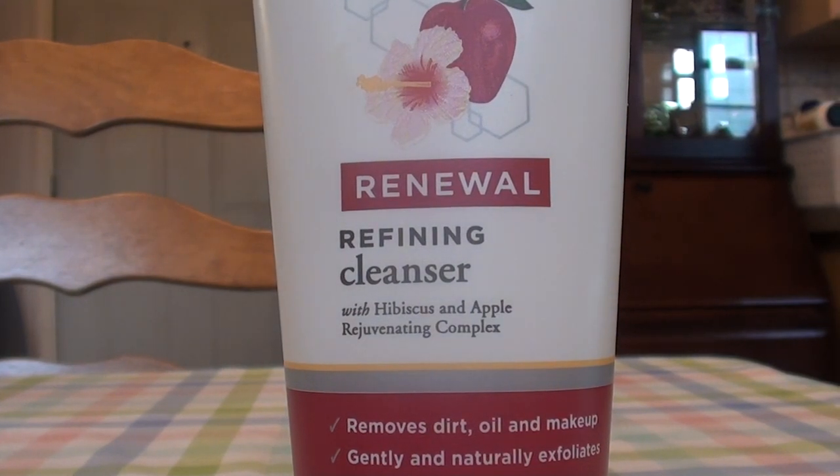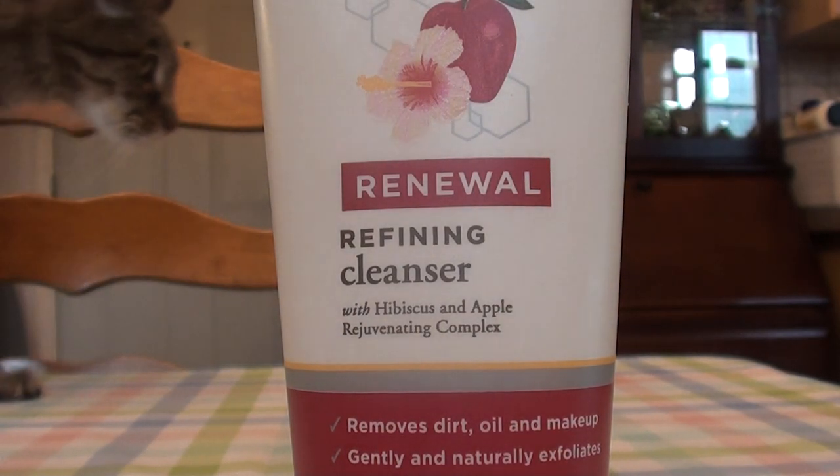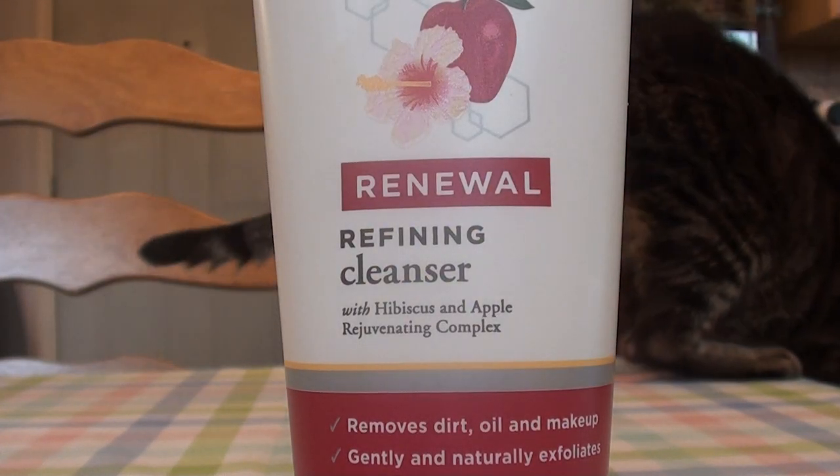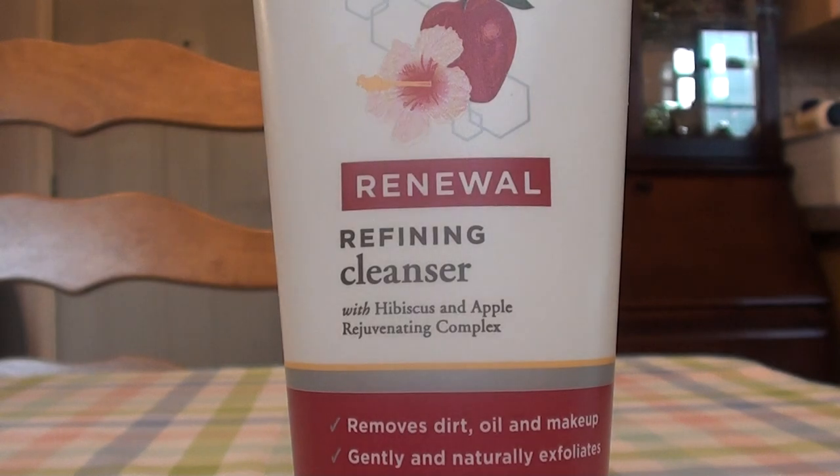Hello everybody out here on YouTube. It is I here with Beautiful Beauty. I'm going to be doing a product review on a Burt's Bees product. I first started buying Burt's Bees products when I was about eight or nine years old, and I started buying them at Ulta. I've been kind of addicted to Burt's Bees products ever since that trip at roughly eight years old.